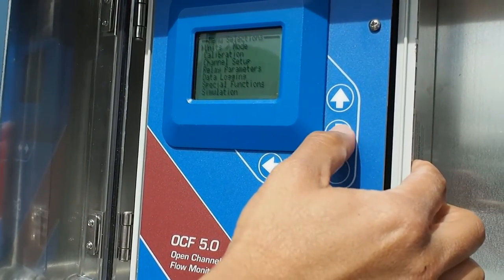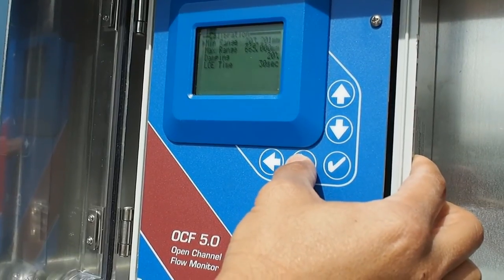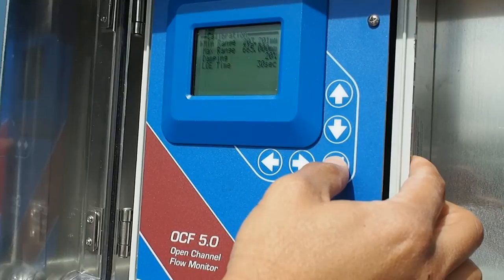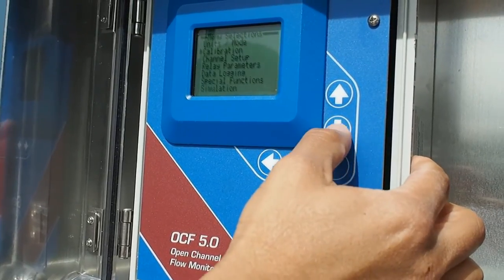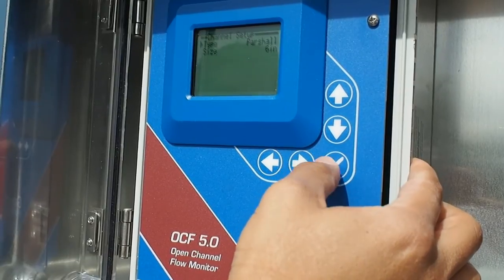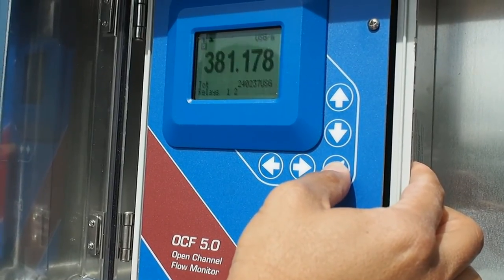Calibration and all the instrument functions are accessed through a 5 button keypad and password protected menu system. This is the Grayline OCF 5.0 open channel flow monitor.